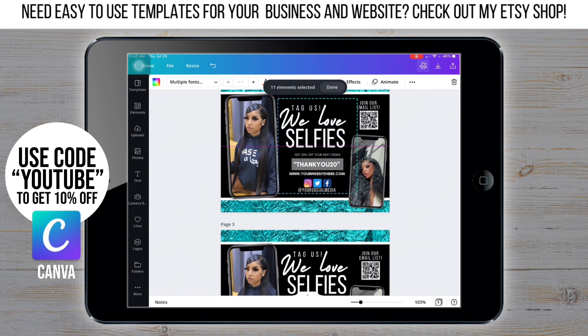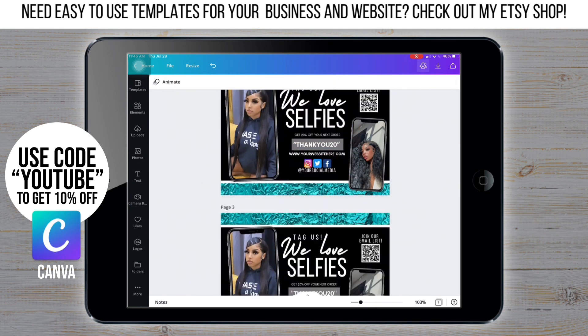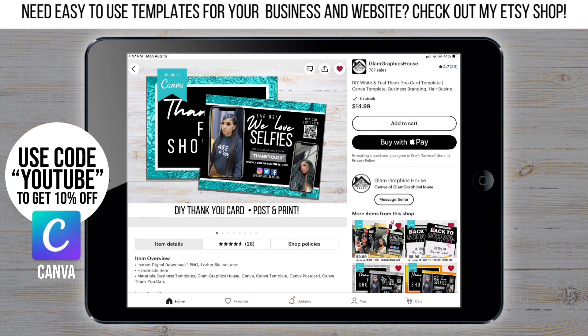Now I got both sides done and we're finally finished. I hope you enjoyed this video. If you're interested, this template is available in my Etsy shop — use the code YouTube to get 10% off. Don't forget to like, comment, and subscribe.